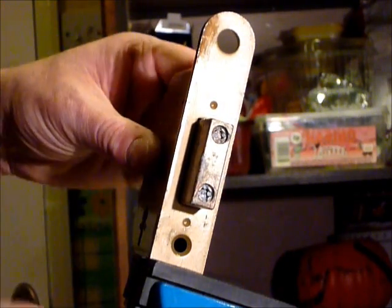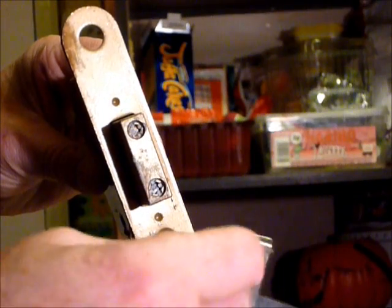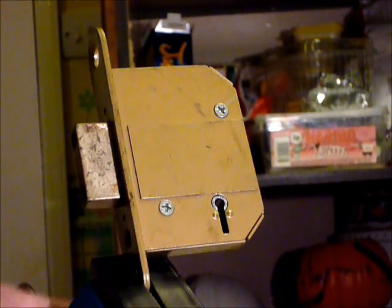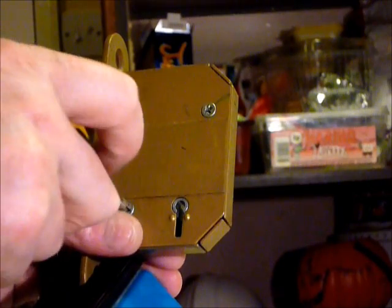What I'll actually do yet again is take the faceplate off, which is at the other side — the back side — so I don't have to lower this lock. Make sure the levers are intact. I'm not going to take them all the way out.